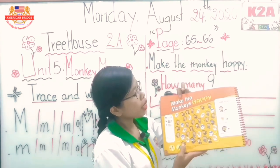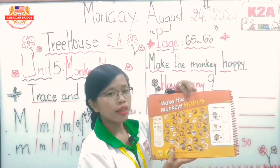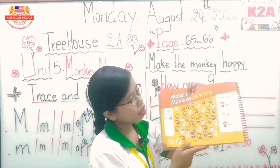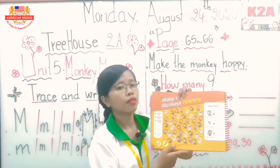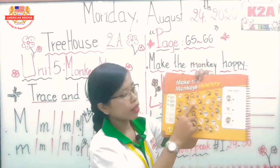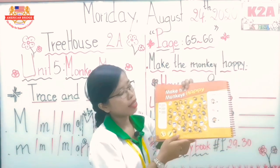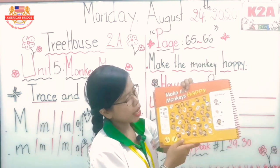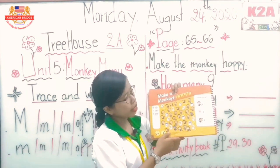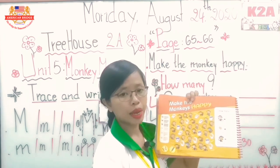On page 66 we can see the title 'Make the Monkey Happy.' What can you see here? We can see a lot of bananas — it means the monkey likes bananas. We can also see a lot of different colored monkeys: color white, color gray, and black. We have gray monkey, white monkey, and black monkey. What we have to do is practice by counting and then write the numbers.